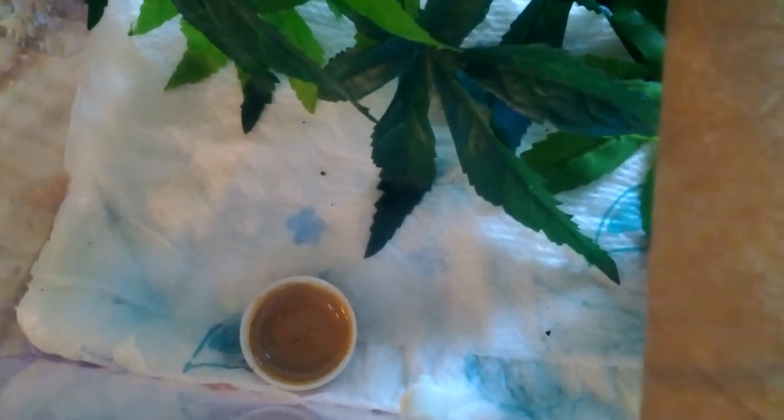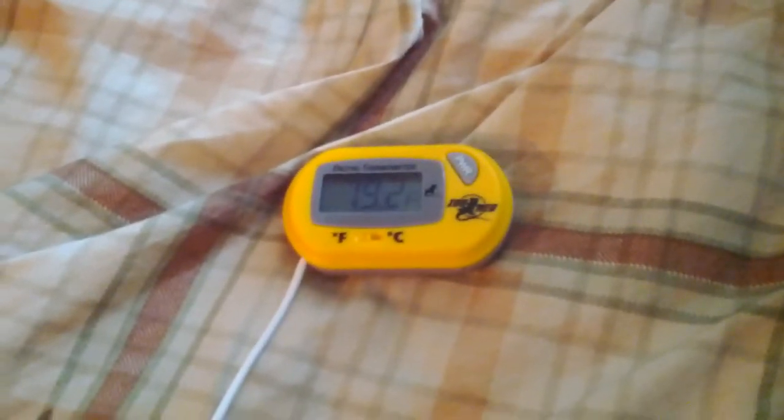Here is the probe for her thermometer — the digital one is right here. I moved the critter keeper because the lighting was really bad where I actually keep it, so that's why it's on my bed right now.